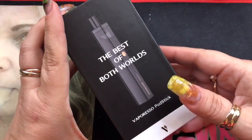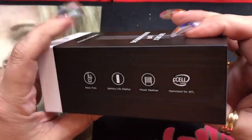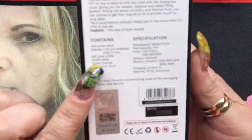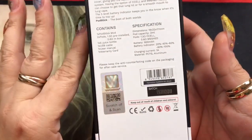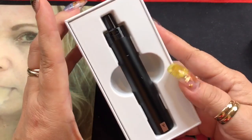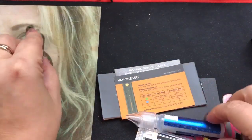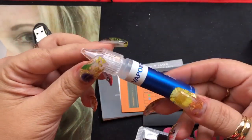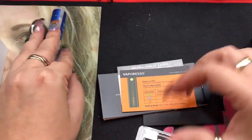Here we are with the best of both worlds — it's the Vaporesso Podstick. This is the box it comes in. You've got some information on the back giving you the kit contents and specifications, and then you have your scratch-off authenticity. When you open up the box you'll get your pod system, which comes in a number of colors — I have mine in black — a USB charging cable, and an extra bottle to help you fill it more easily. A regular bottle will also work, but they give you this one so you can take a little with you.